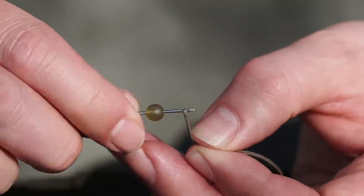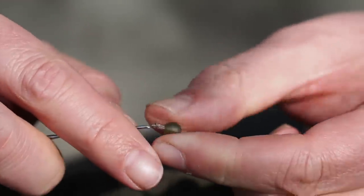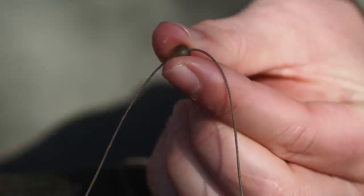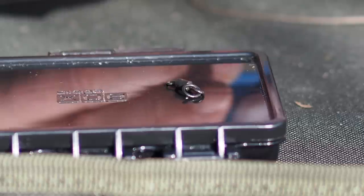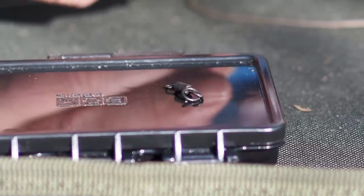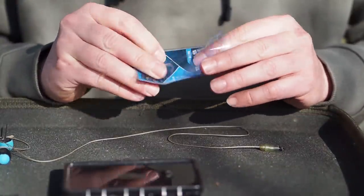Then I need a 6mm shock bead — it doesn't really matter which way around you thread that on — and that gets slid all the way up until it sits above the buffer bead. For the swivel you could just use a regular size eight ring swivel, but I'm going to grab a little micro ring swivel.